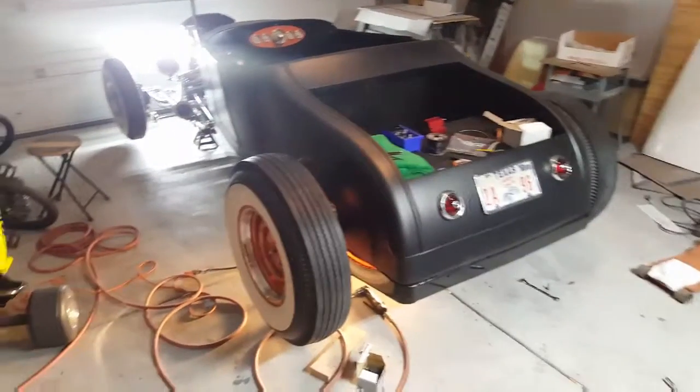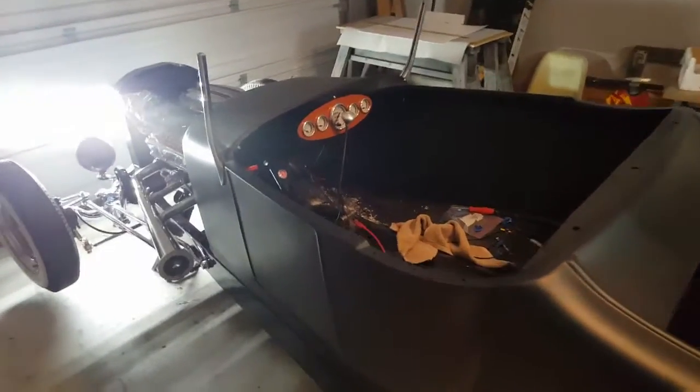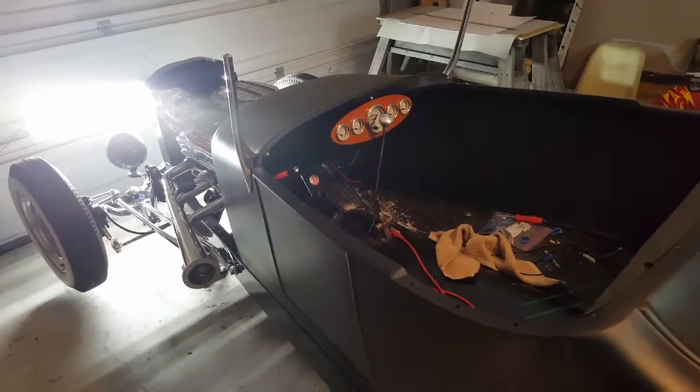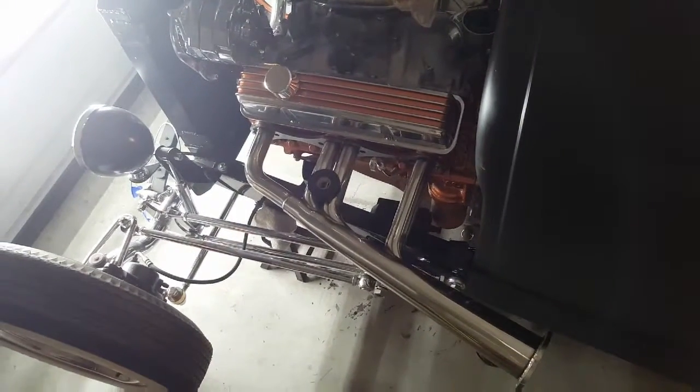Pulled the gas tank back out of it so I could wire in the back of the tail lights and the license plate lights. The dash is just bolted in — still need to do some more wiring behind the dash, but kind of wanted to get it in there and see what it looked like. And got wire loomed up in the front, just need to run everything out to where it needs to go.